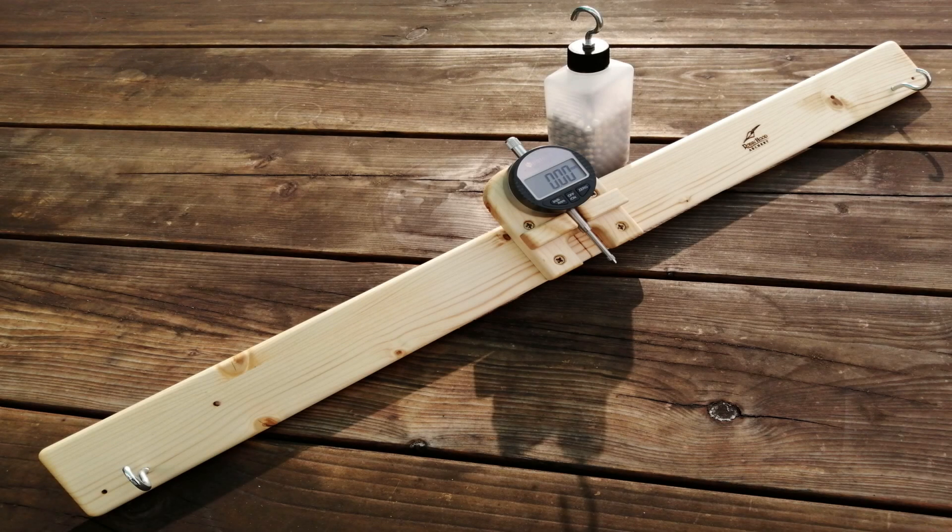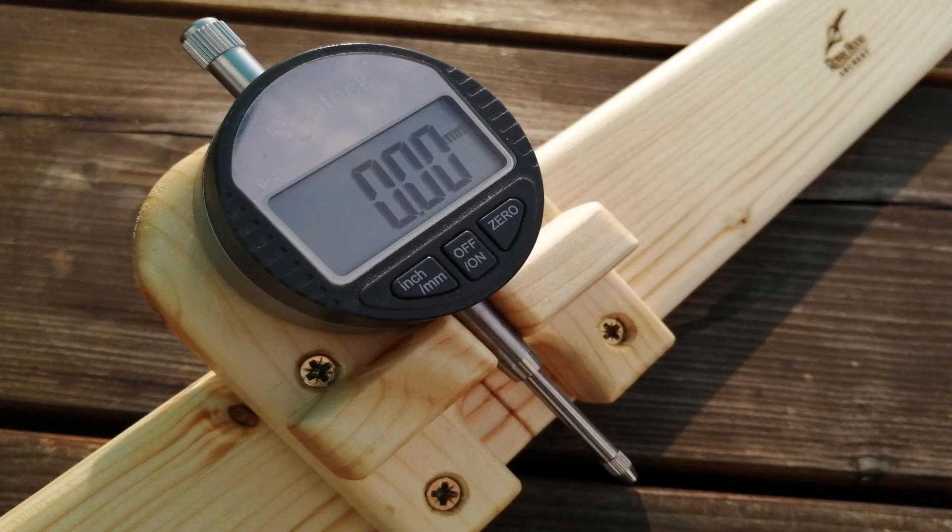Welcome back to Robin Hood Archery videos. Today we're going to look at a brand new product which I've been developing over a number of years, and I use a very similar design myself. Here you can see it on the screen — it's the Robin Hood Archery Spine Tester. So without further ado, let's take a look at it and get into the video.